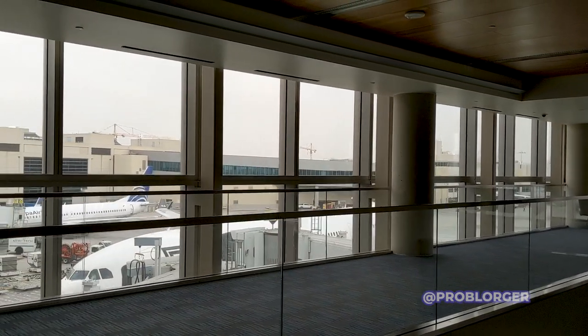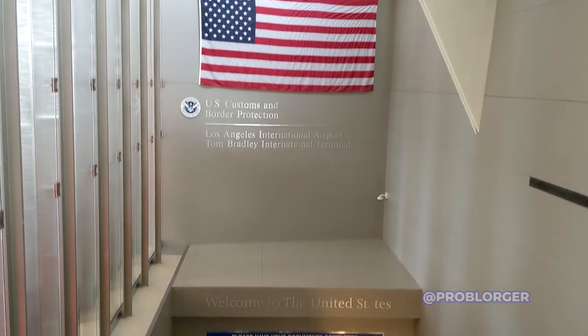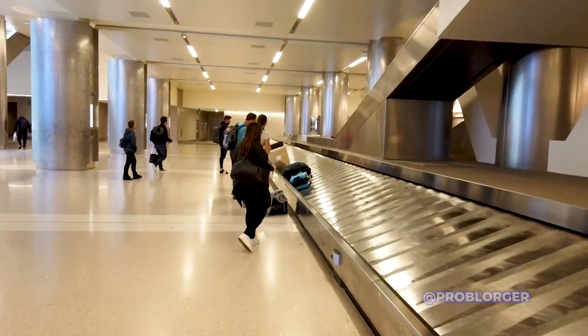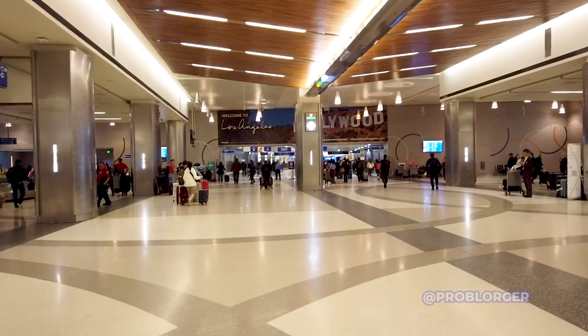Welcome to LAX. If you're arriving from an international flight, welcome to America. For international travelers you will arrive at the TBIT, which is the Tom Bradley International Terminal. For everyone else, the directions are about the same.